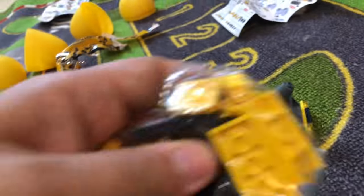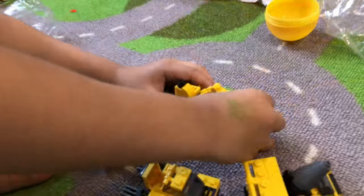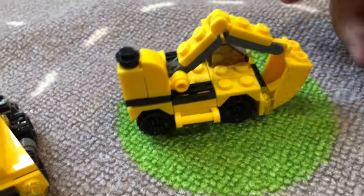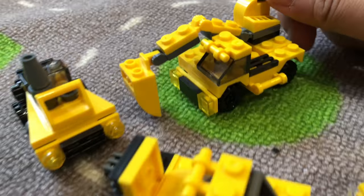What do you think this last one's gonna be? All right let's find out — oh wow! It's an excavator! It's like a truck — heavy duty excavator!